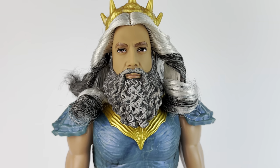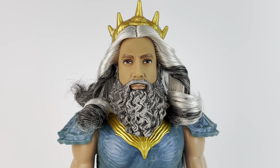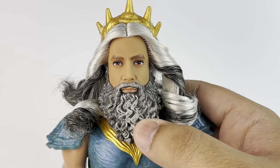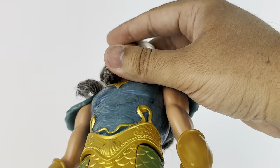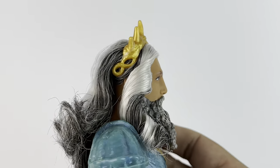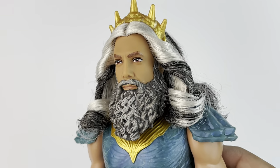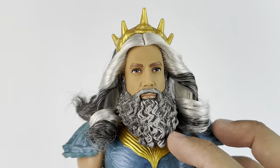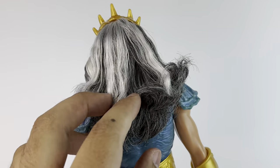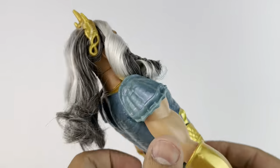Now taking a closer look at King Trident's face — I think they did a wonderful job capturing Javier Bardem here. It looks just like him. There's a little bit of pixelation going on on the eyebrows and on the eyes, but it's really not a lot, and on the lips you really don't see any pixelation. They also gave him a plastic beard and painted it. I prefer this to be sculpted rather than actual hair coming out of his face, so this is just safe and I honestly prefer it. Look at his side profile — that is a hundred percent Javier's nose. They really did an incredible job capturing him. The paint job on the beard is really good too; it matches the color of the hair, which is a mixture of gray, white, and black. It's soft — I believe it's saran hair like they've been using for all the dolls in the Little Mermaid collection.